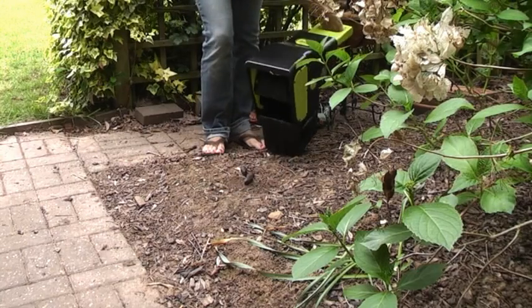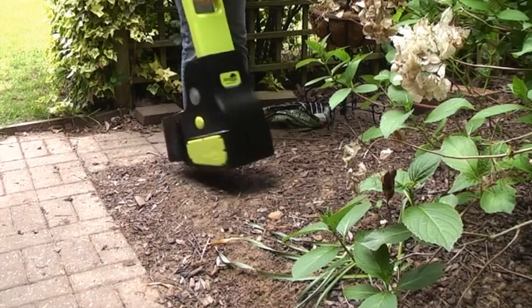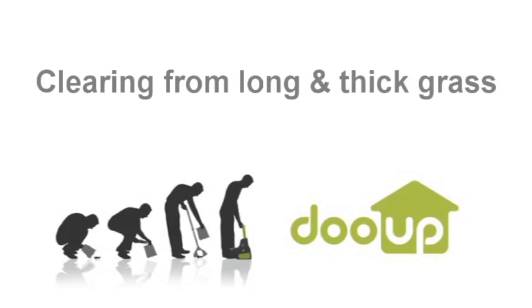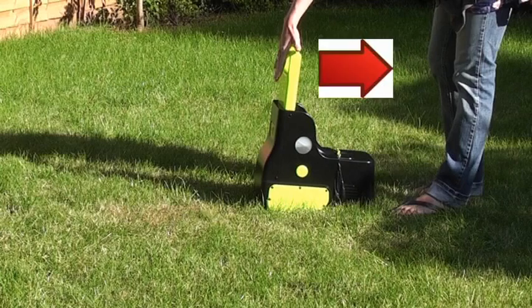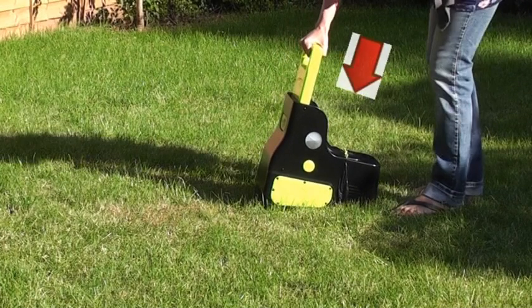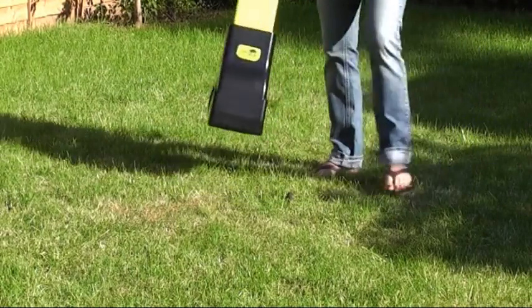On uneven surfaces reposition several times. Long and thick grass requires a slightly different technique. If the handle is too stiff to push down, rock the Do-Ops slightly back and then push down firmly and swiftly. Reposition and repeat if necessary.